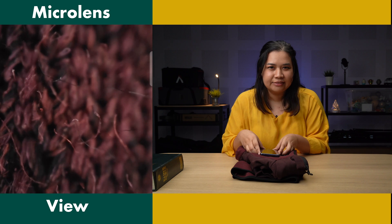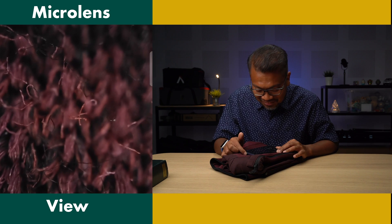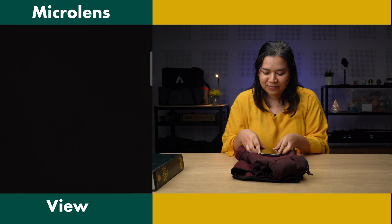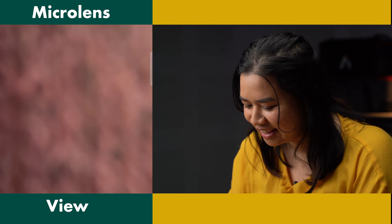It looks like the grass from Honey, I Shrunk the Kids, right? Oh, that's creepy.